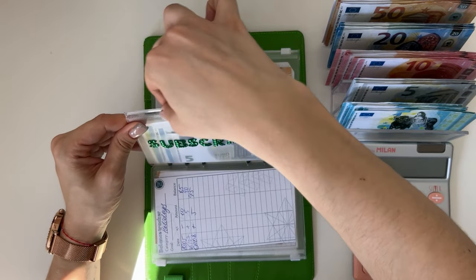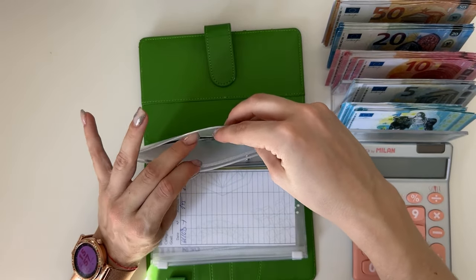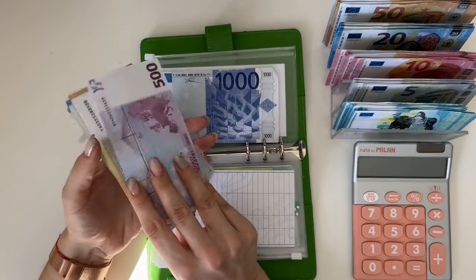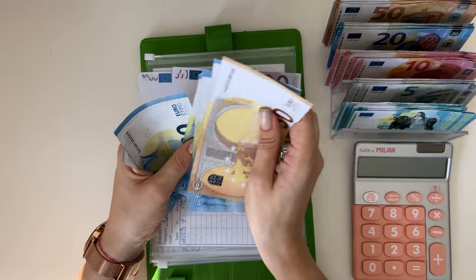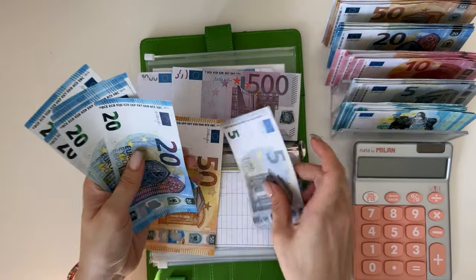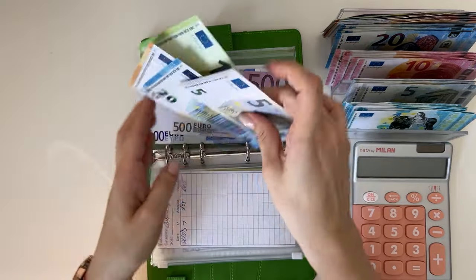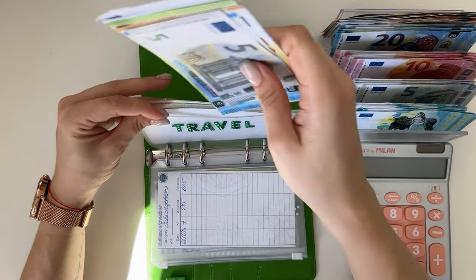I wonder how long that car alarm will go off — maybe it's my car, I hope not! Travel has 1,675: starting at 1,500, then 50, 70, 90, 110, 130, 150, 175, and counting up to 1,675. That's one thousand six hundred and seventy-five in travel.